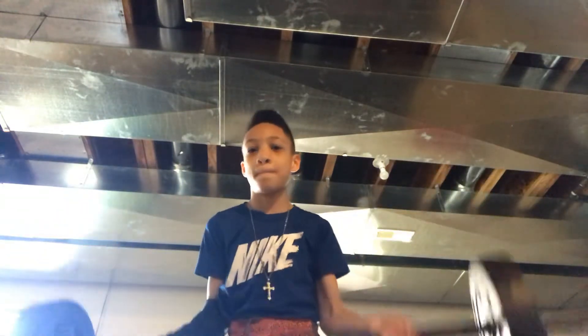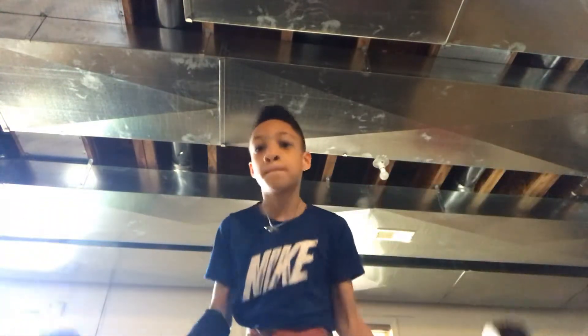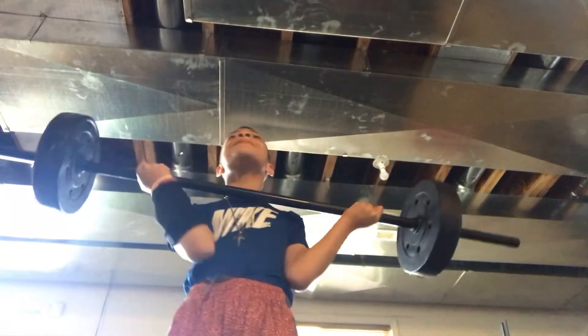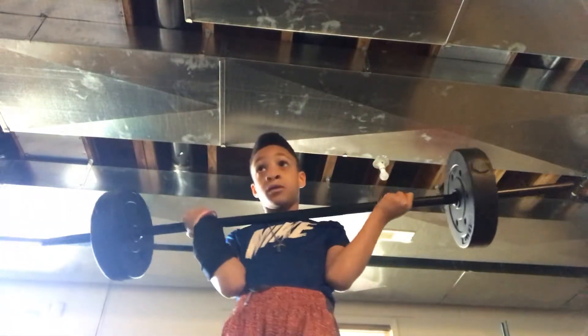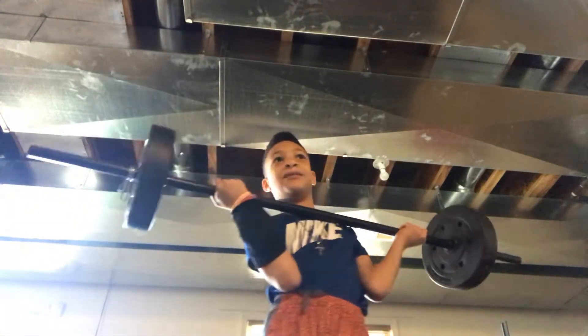Do this with the weight — do at least ten reps. Keep going: one, two, three, four, five, six, seven, eight, nine, ten, eleven, twelve, thirteen, fourteen, fifteen, sixteen, seventeen, eighteen. Okay, all right.